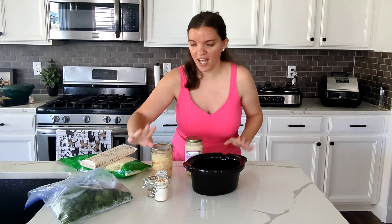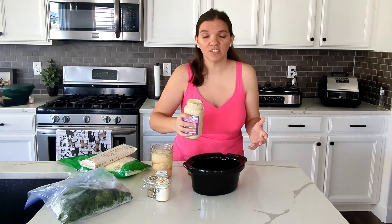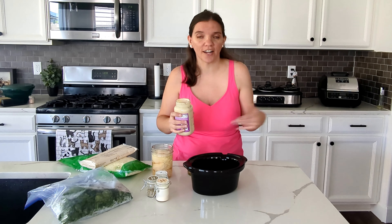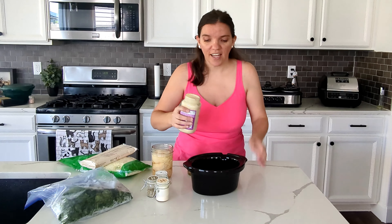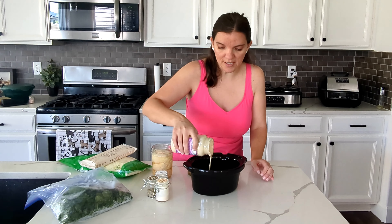I'm trying to figure out what I want to do with the juice in here, like the broth. I'm debating on if it's going to be too much if I put it in there, but we'll play it by ear. I have some jarred alfredo sauce — you can make your own or buy it. And then I have Italian seasoning, garlic powder, and salt.